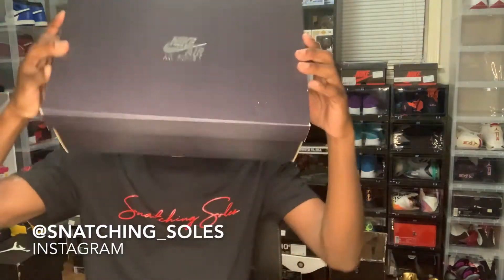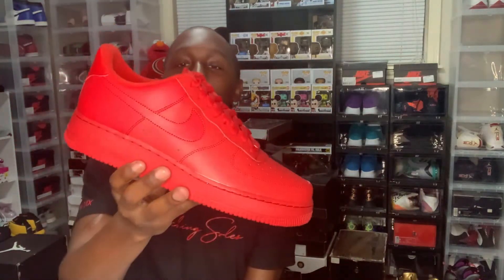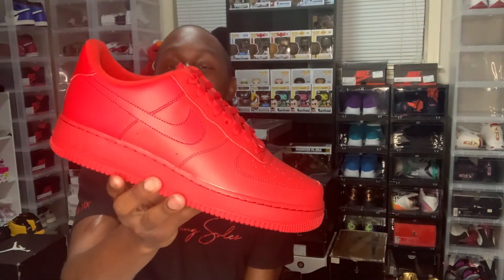What's good everybody on YouTube, you already know it's your boy Samaj a.k.a. Squirt the Q with Snatch and Soles, back again with another video. Today I'm gonna be real quick and do mostly an in-hand look, but I just want to show y'all I got another Air Force One — the Triple Red joint — I got it for one of my customers, and now I'm about to give y'all the in-hand look.